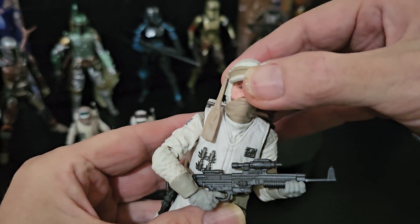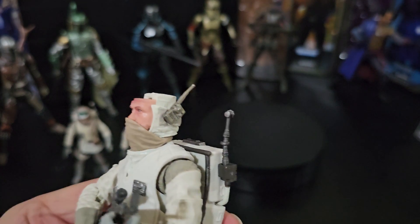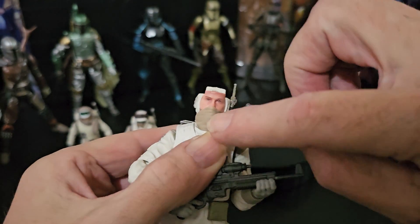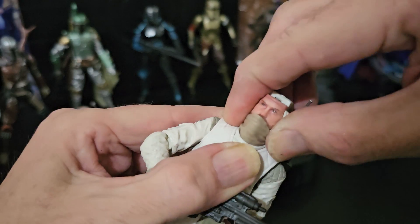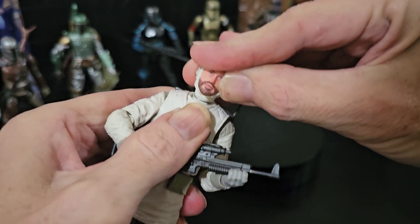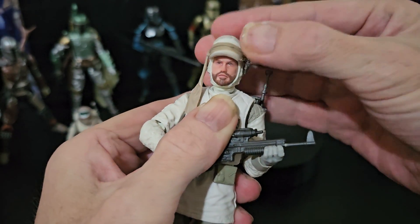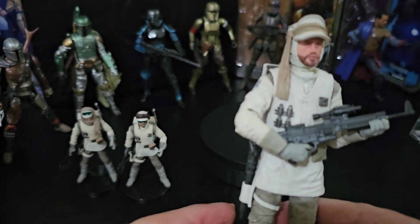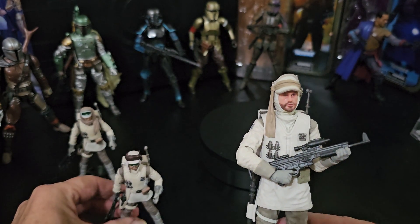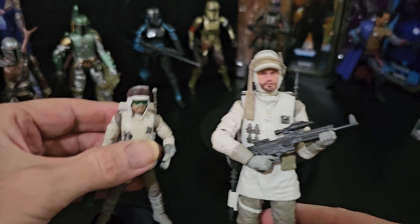This part is a bit strange. Take the hat off — look at that. You've got to leave his head on, but you can take this part away — you've got to take the head off. So there's your second look. I'll just put his goggles on. So that's that version.